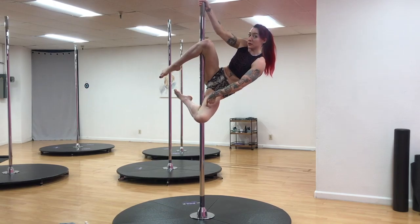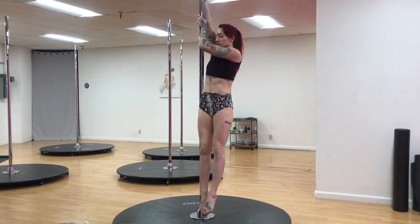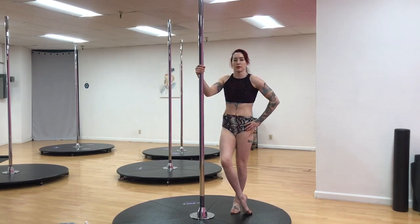This bottom leg can also help you sit up by pushing. That's the genie position! You can also try it from an outside leg hook, which is another nice entry if you're comfortable with that.